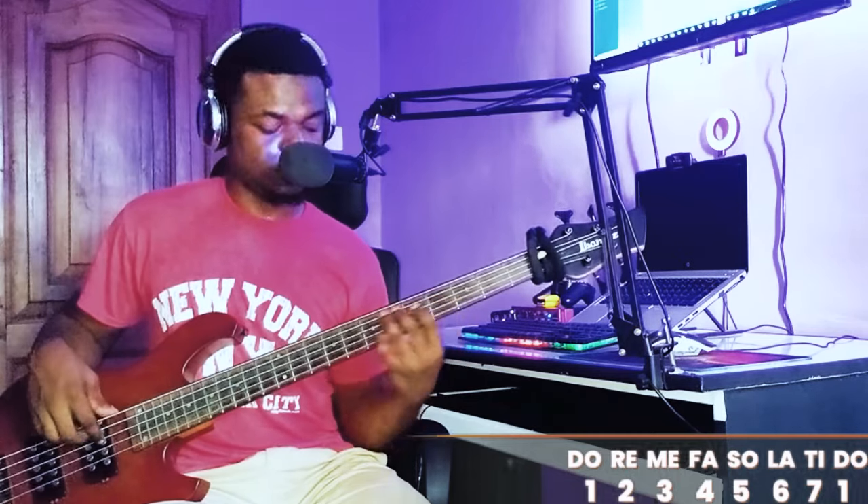Start from your two and end on your three, so you play three notes. Two, two-sharp, three, six, seven, flat-seven.